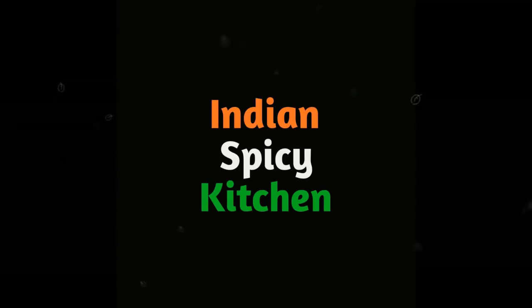If you like this video, don't forget to subscribe to Indian Spicy Kitchen and share with your friends and family.